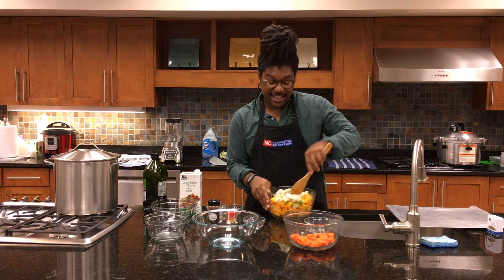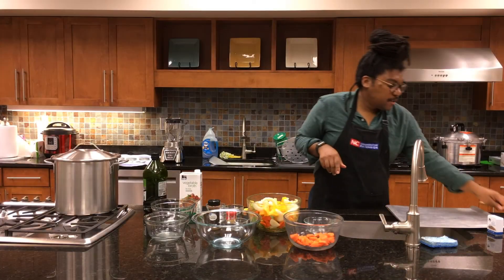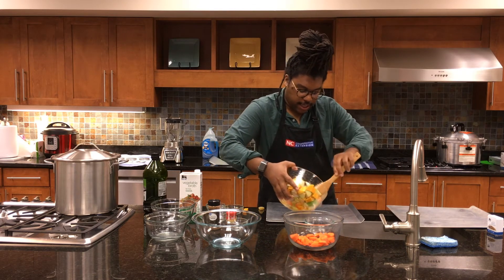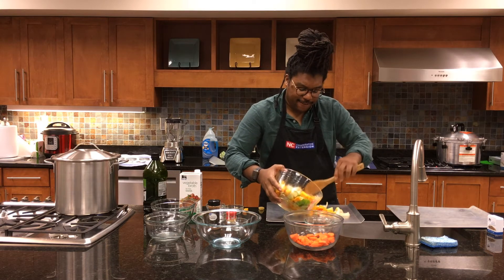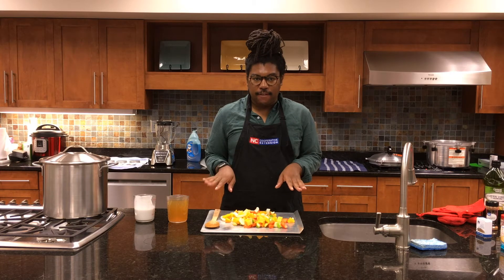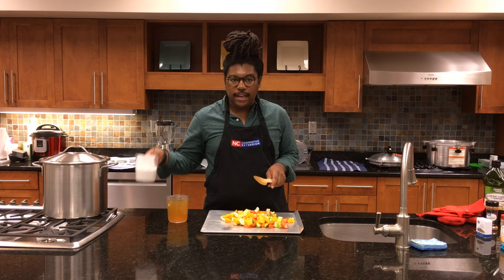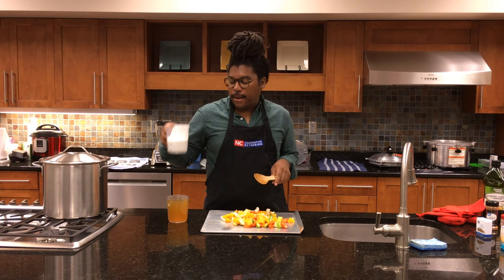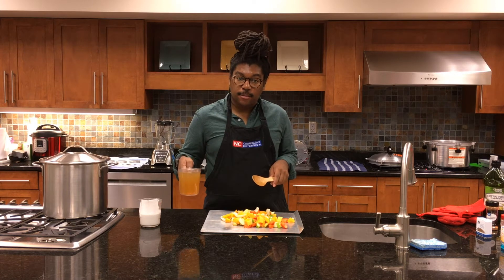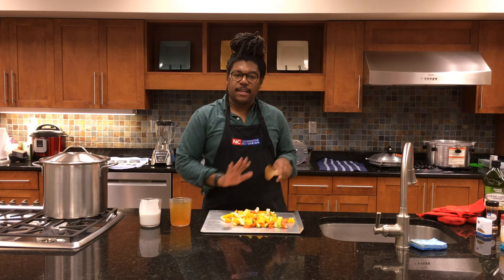A great way to mix is if you have a container with a lid — just put the lid on and shake it up to get everything evenly coated. Next, take a baking sheet and evenly distribute everything on it. They're going to bake in the oven at 425°F for about 40 minutes. For the puree, we'll use one cup of unsweetened coconut milk and two cups of vegetable stock to make it smooth and creamy, since even though we've softened the vegetables in the oven we still need a smooth consistency.